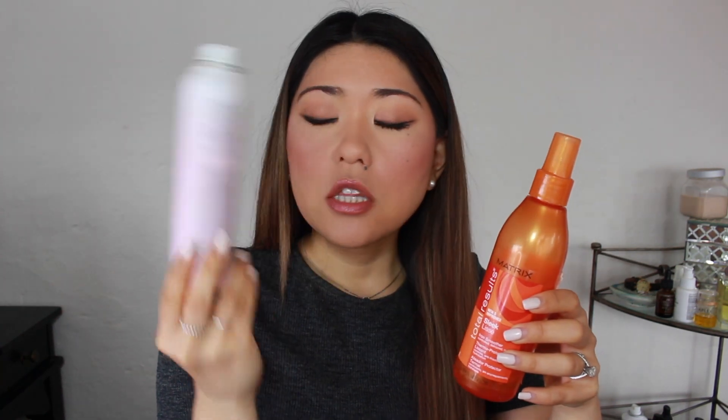I'm almost out of my heat protectant that I've been constantly using and I need something in liquid form so I can travel with it. I really like this Dry Bar one but it's an aerosol, so I can't travel with it. With all the aerosol recalls happening in the industry right now, I kind of just don't want to use aerosols anymore. Is there a heat protectant spray out there that's better, maybe a little cheaper? This one is about $20 and I've been using it for years — my hair always looks so straight with it.